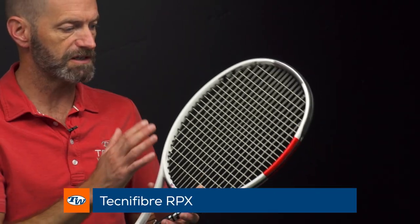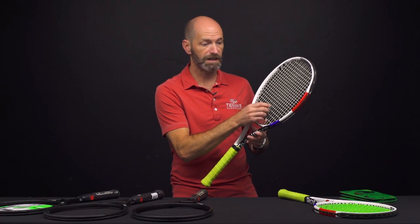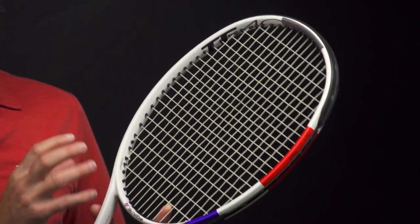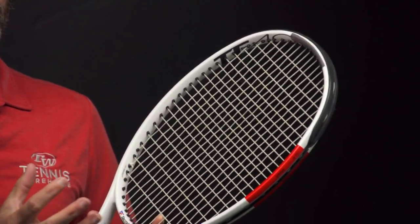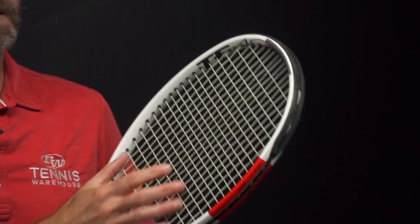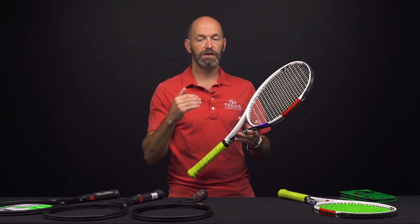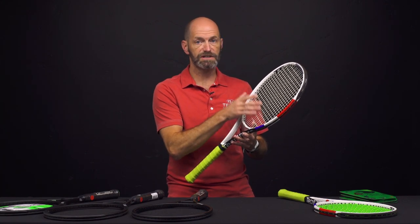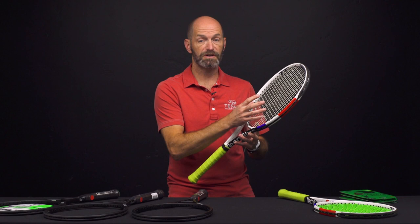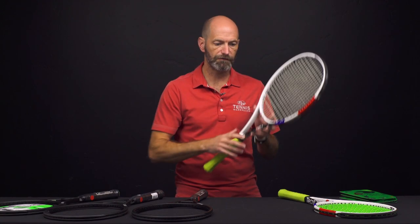Now let's have a look at some strings. First up is Tecnifibre's RPX, which I've got strung up in my Tecnifibre TF430S here in the 15 gauge. It's a pretty thick multi that blends poly filaments in it, so you get the controlled response close to a full bed of poly, but you also get the added comfort and elasticity of a multifilament construction. Really nice comfortable offering at a great price point. It's got pretty good durability, the string slides and snaps back well so I get good spin out of it, but it is a much more comfort-oriented option than a stiffer monofilament polyester.